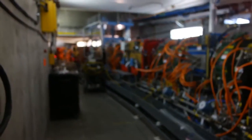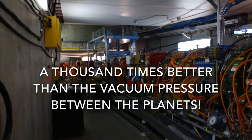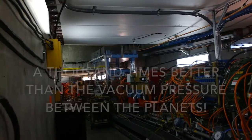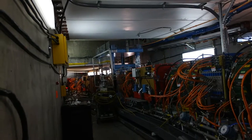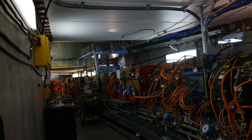About 1 times 10 to the minus 9th torr. That's about a thousand times better than the vacuum pressure between the planets. And we achieved that with lots of very specialized equipment, which is off right now for maintenance.